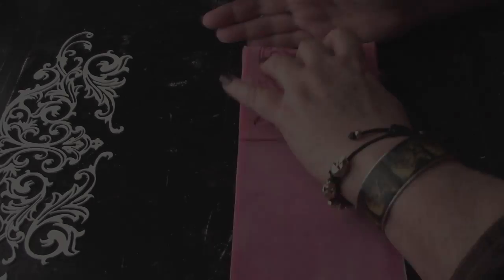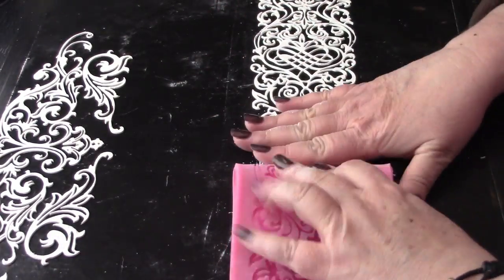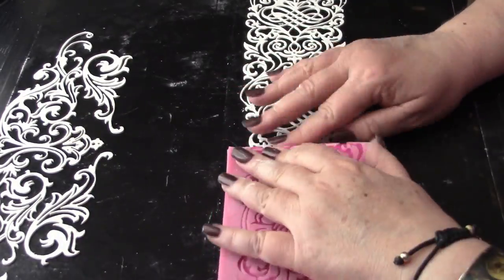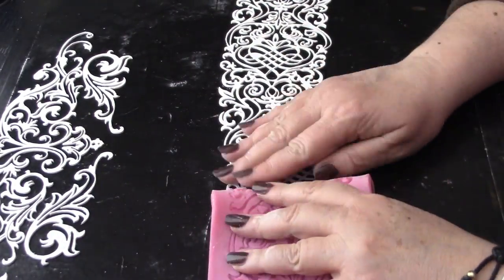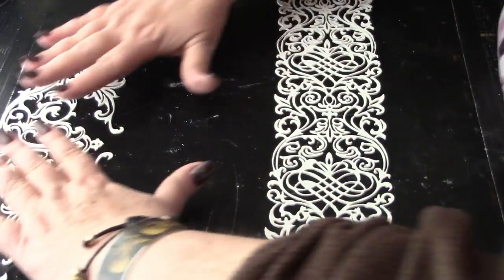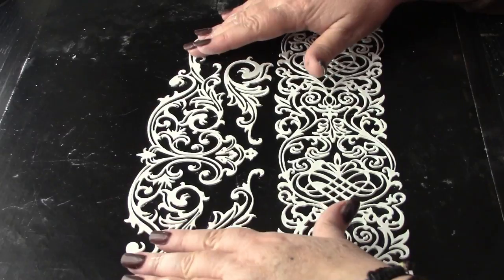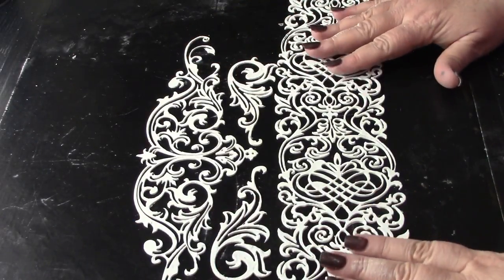This long strip mold demonstrates how easy it is to roll away the flexible mold while depositing the casting onto the work surface. The first time you successfully de-mold one of these lace castings, you are going to fall in love with this process.